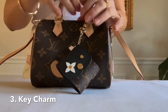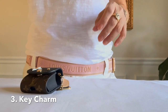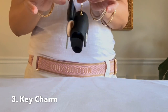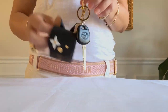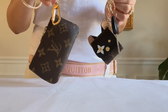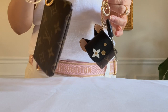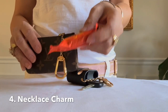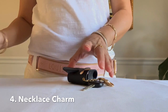It gives me extra space or storage, especially when you're using a mini bag. The third way is to use it as a key charm. Here's my key — you can attach as many keys as you want. I could put something here that I cannot put in my key chain, like for example this little thick chocolate bar won't fit inside the key chain but it would on this one, and I'll get into that later.